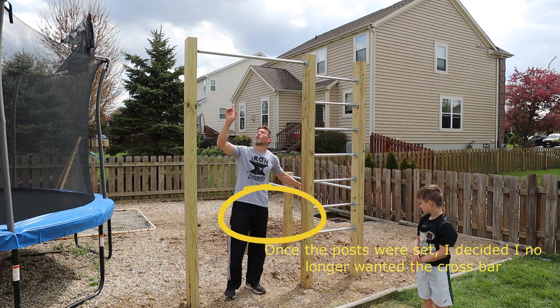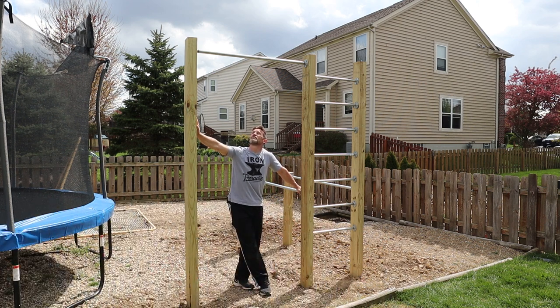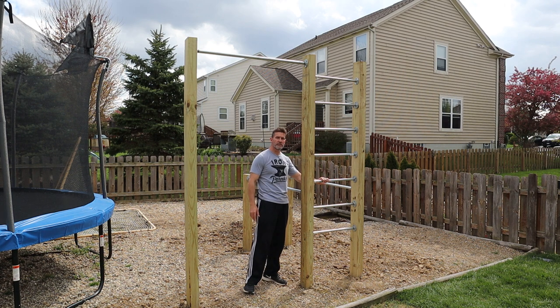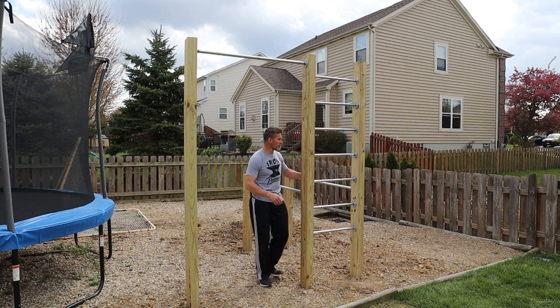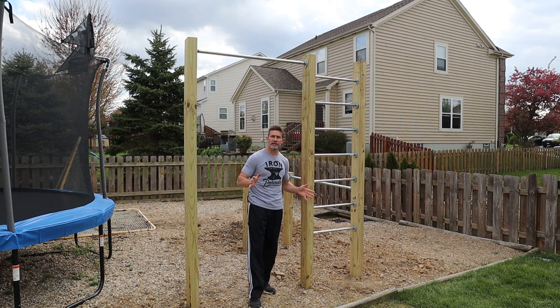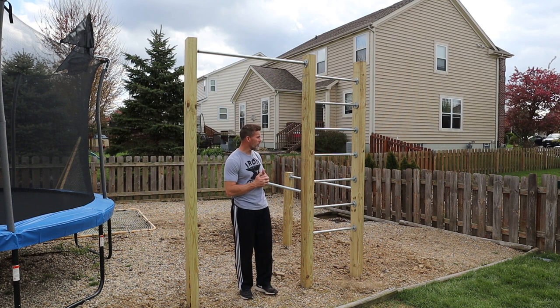We went with 1-inch galvanized pipe — the pre-cut and threaded stuff from Home Depot. That's the 48-inch bar, 1-inch diameter, threaded. I went with 3/4-inch threaded, 24-inch long pipe for the ladder steps. I used all galvanized floor flanges, which help keep the bars from spinning — if you just drill holes in the wood, your bar is going to spin. This route was definitely more money; buying a lot of galvanized metal parts is not cheap. All in all, we probably had about $400 into this, but I think it's totally worth it — we're going to get a lot of use out of it.